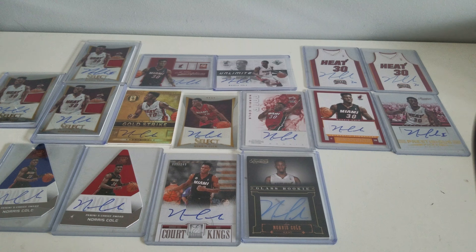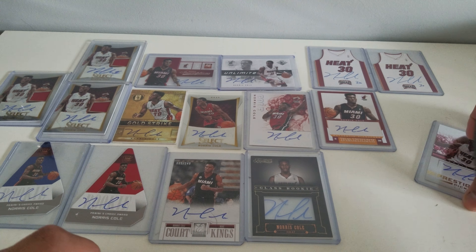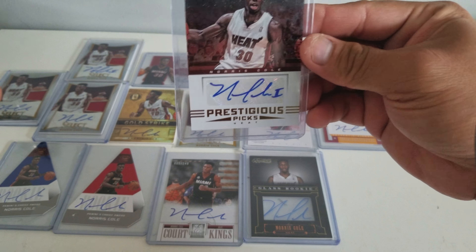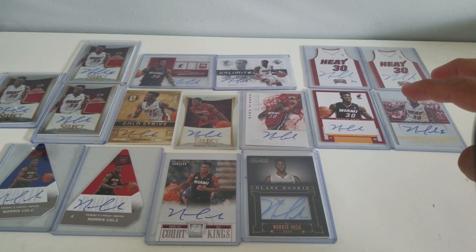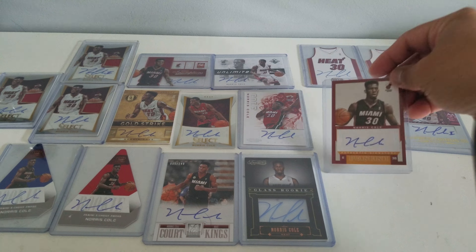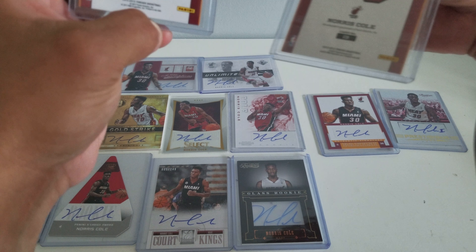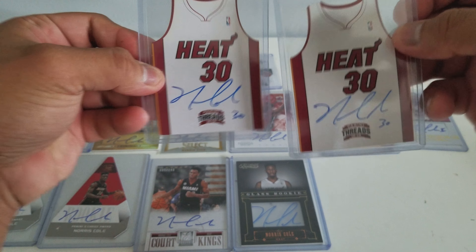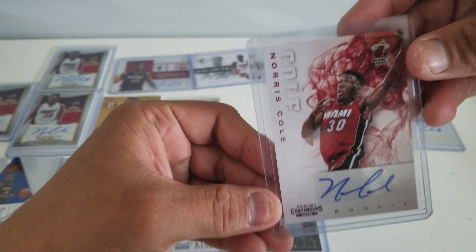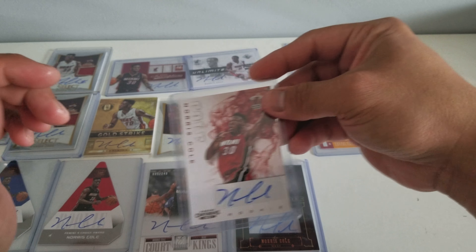Before I show the last two cards, let me show you these first. This is Panini Prestige — Panini Basketball. And those two are TREADS. These were nice. And this is Contenders — I like the Contenders, the 2012-2013 one at least. It's on an NBA jersey. Now it's just on a college uniform.